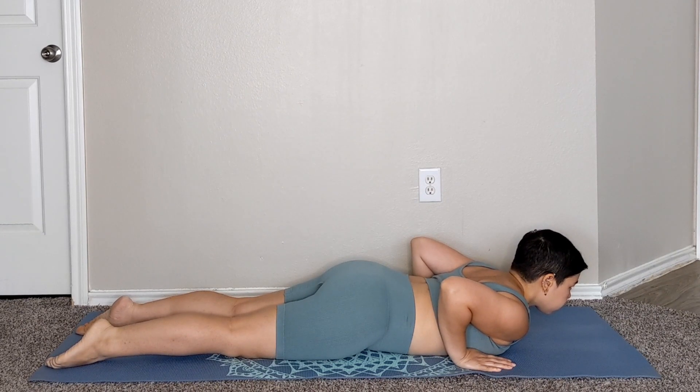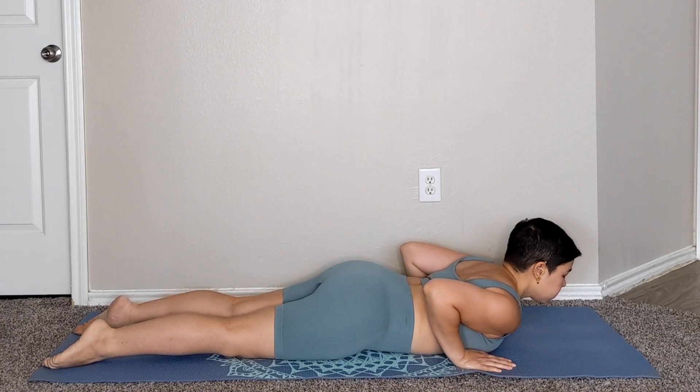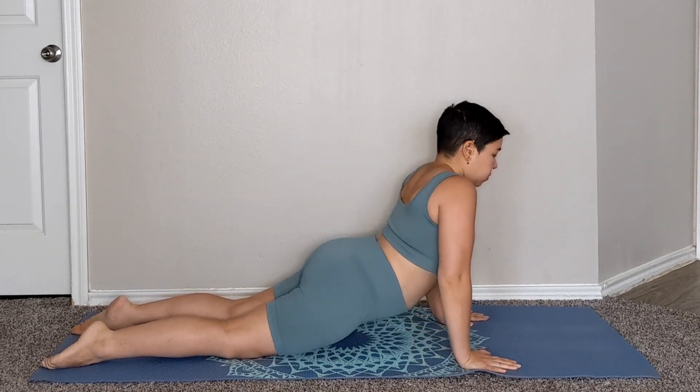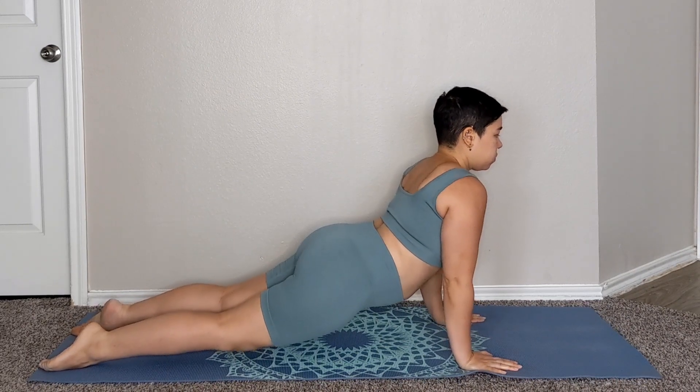Press down into your hands and feet, making sure your wrists are aligned with your shoulders. Inhale, then straighten your arms and lift your legs off the mat, using the tops of your feet for stability while you're exhaling.